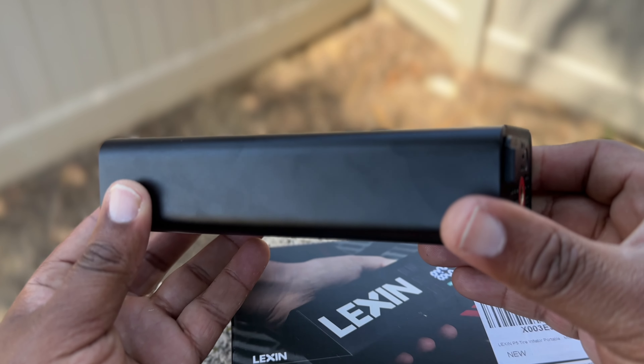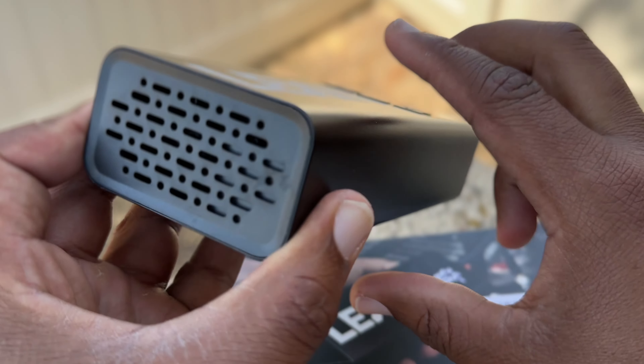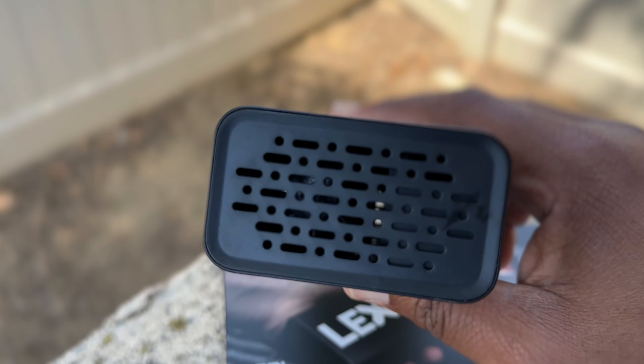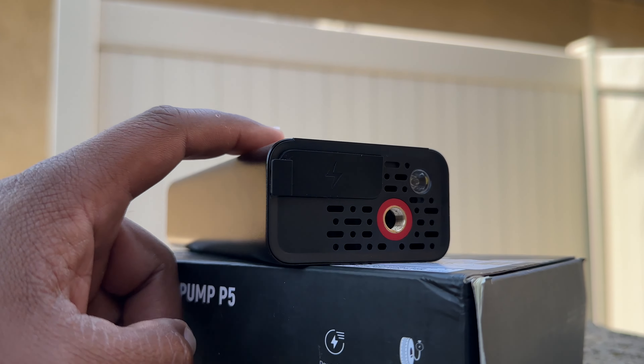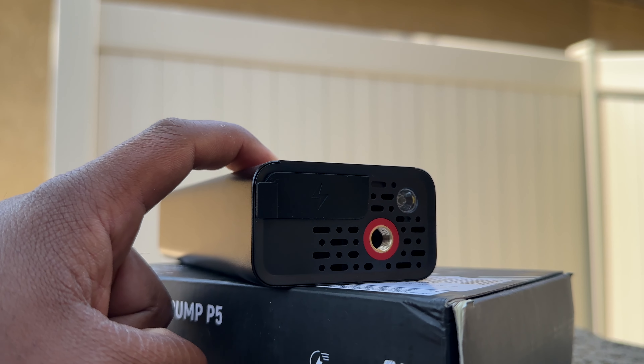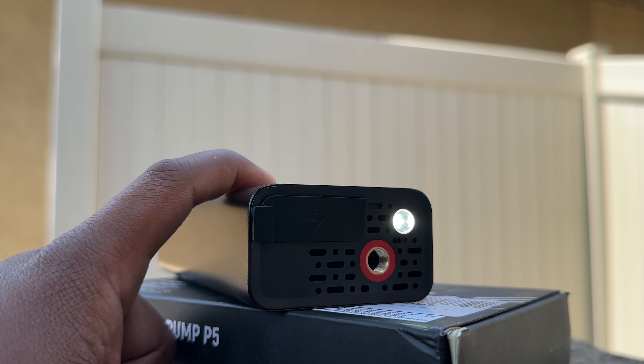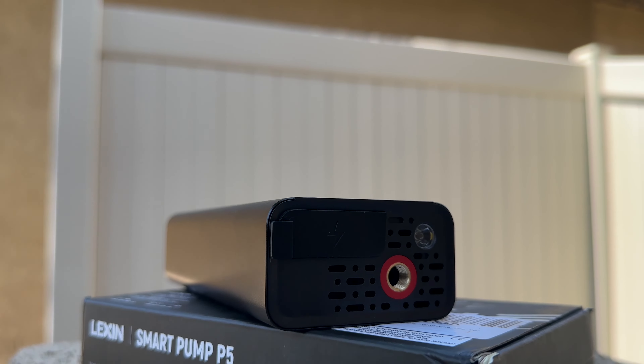Last but not least, I wish they would make the flashlight accessible without having to turn on the pump. If I could simply press the button to turn on the flashlight without turning on the pump, it would make things even more convenient, especially for riders who backpack with their bikes or camp overnight.